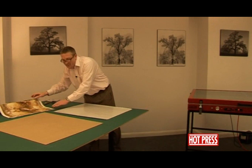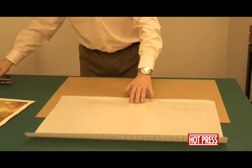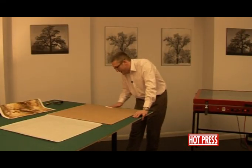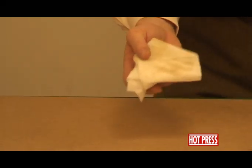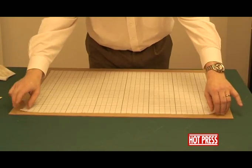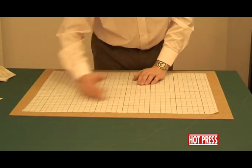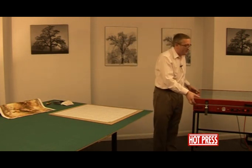We're going to take our board and clean it down using a tack cloth or tack rag. Give it a good wipe down — you'll notice quite a bit of residue comes off the board, so it's always good to get that clean. We'll then take the dry mount film, flip it over, lay it down onto the board, position it in the centre, and give it a light smooth out.